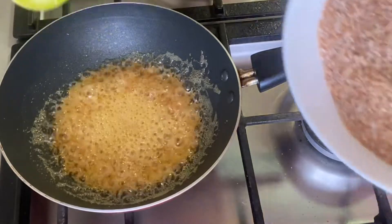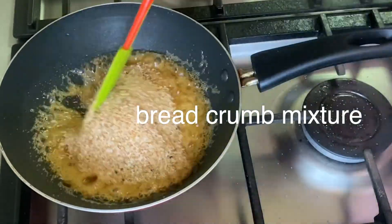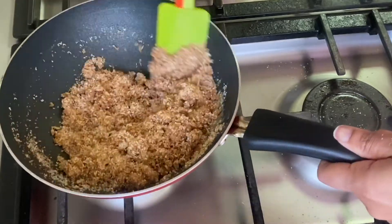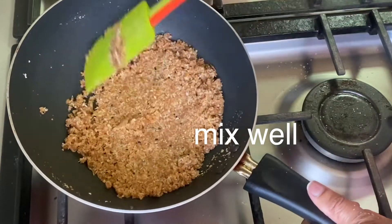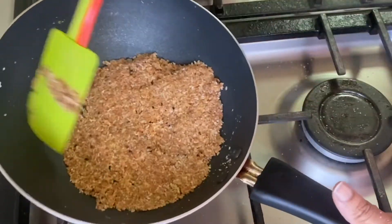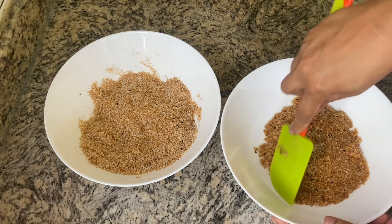We will dry the water. I will turn it on the oil and the oil will be used to prepare for the puffy. The oil will be used to the oil.